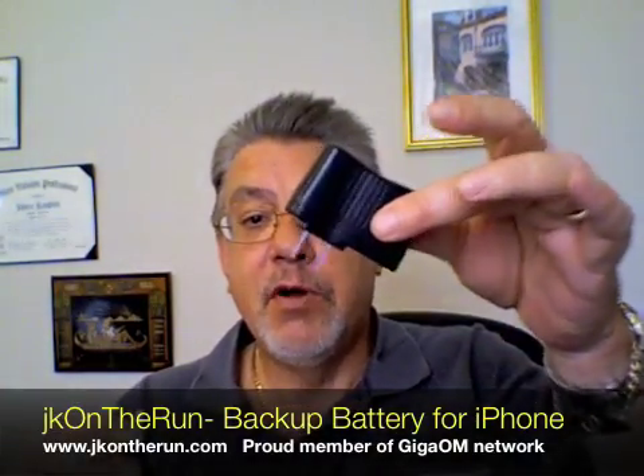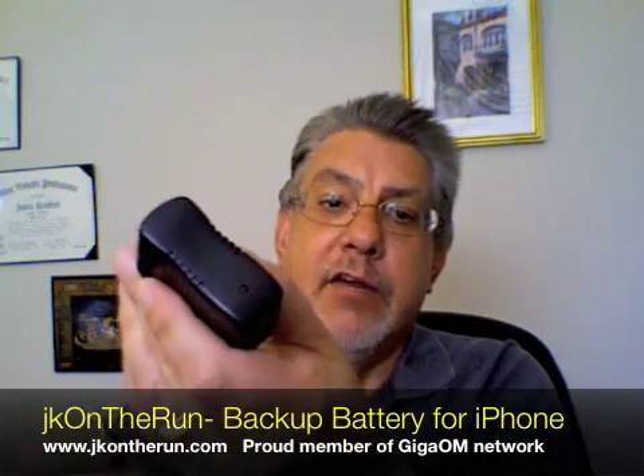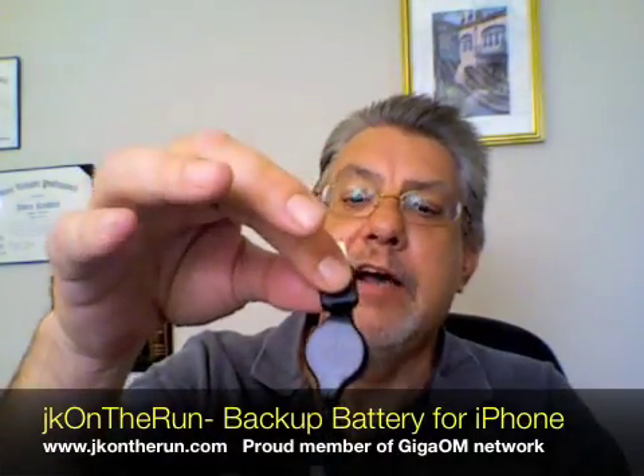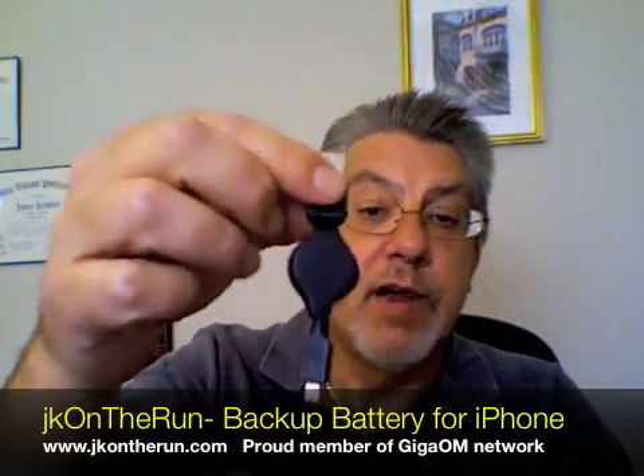It comes very simply with a charger, which is very small and uses USB. As you can see, it's got a little red LED on the surface so you can tell when it's working. And it comes with a really nice USB to mini USB retractable cable.